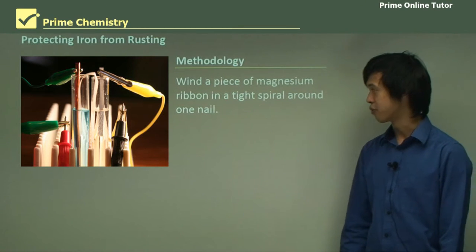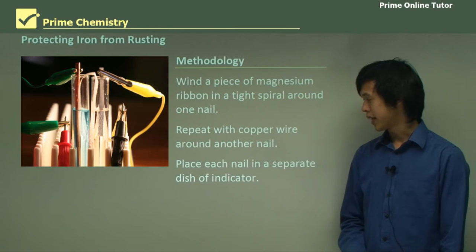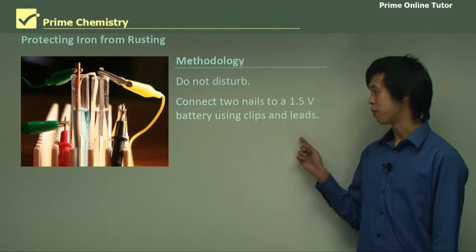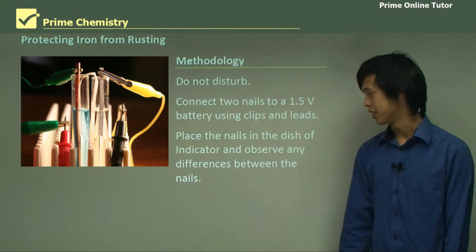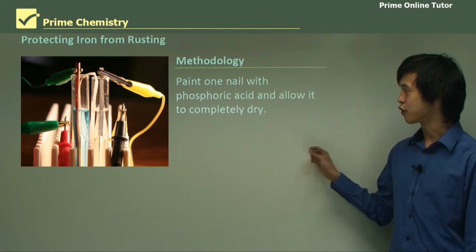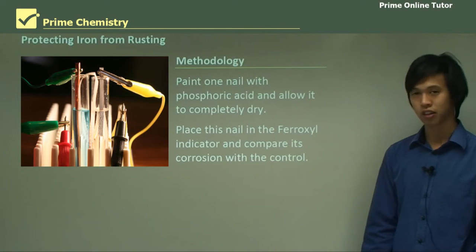Wind a piece of magnesium ribbon in a tight spiral around one nail. Repeat with the copper wire and another nail. Place each nail in a separate dish of indicator and don't disturb. Connect two nails to a 1.5 volt battery using the clips and leads, and place the nails in the dish of indicator and observe any differences between the nails. We can also paint one nail with phosphoric acid, allow it to completely dry, then place this nail in the ferroxyl indicator and compare its corrosion with the control.